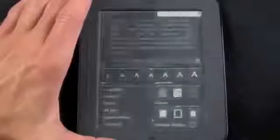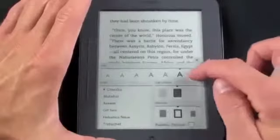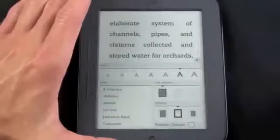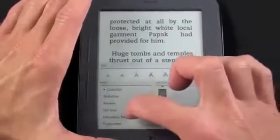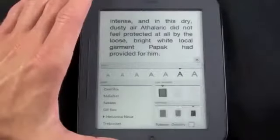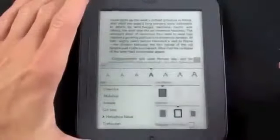From the center tap menu you can change your text settings. You can go to larger text, change your line spacing to wider or narrower, change fonts — for example selecting Helvetica — and also change the margins to wider or smaller.